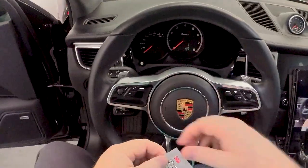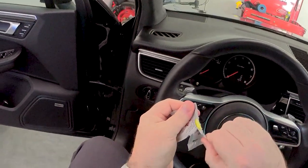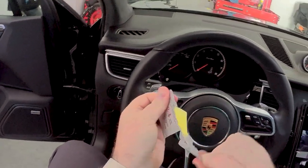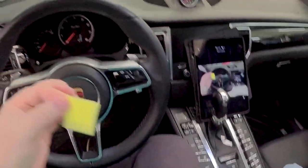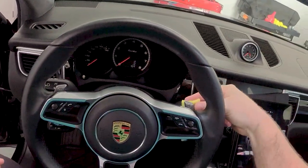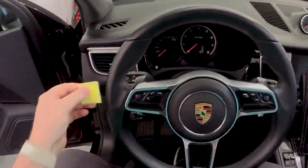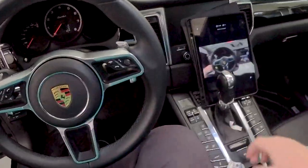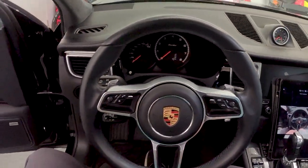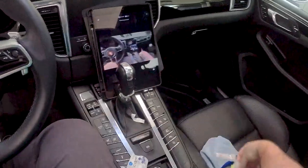Next we have this adhesion promoter, which I've never used one of these before. Oh look at that — a little spongy dude. So we'll just coat the back here, and then on this side. Hope my fingers don't stick to it. Probably don't want to put it on anything else in the car. Put it back in there for now.